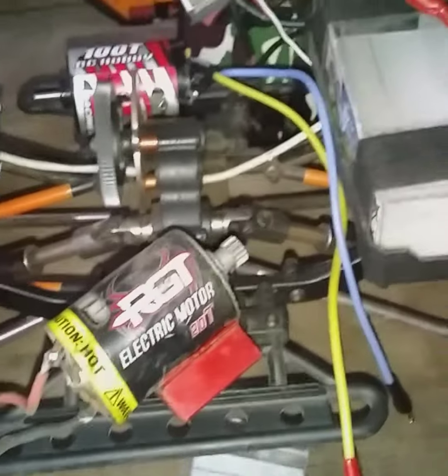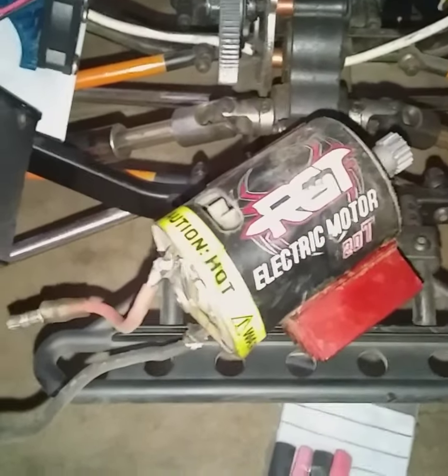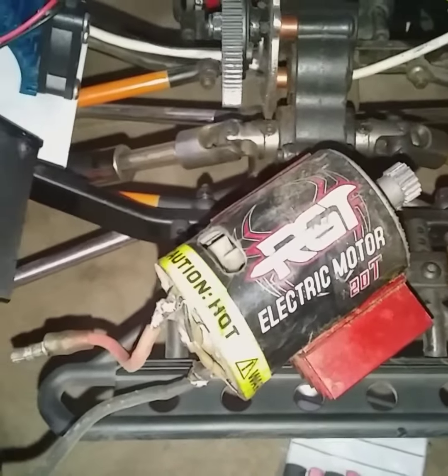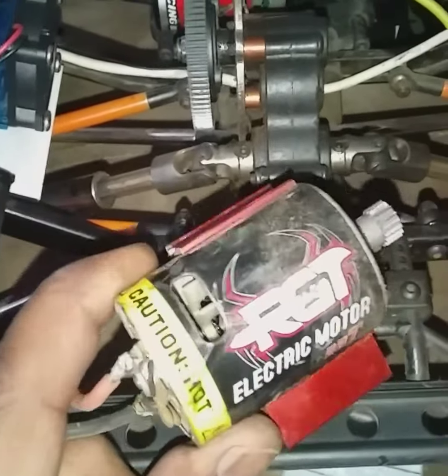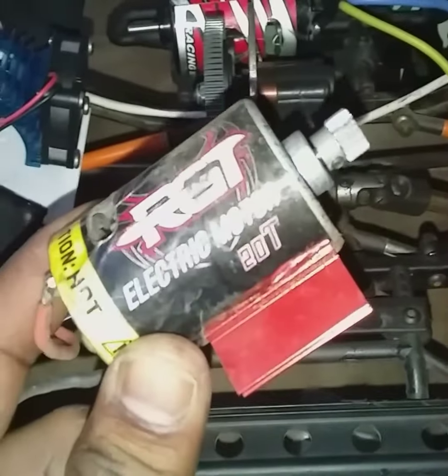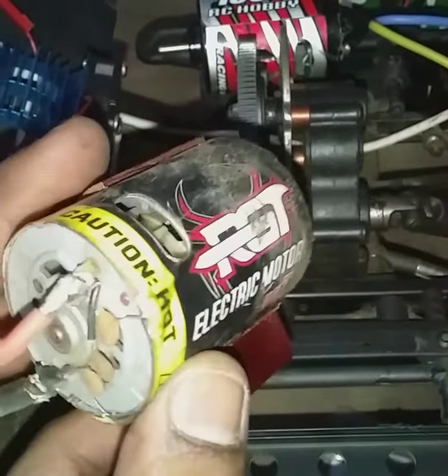All right guys, you'll know this famous RMGT. I'm sure I used up the 3,000 hours or so lifespan these brushed motors kind of work. But I can tell you the standard factory RMGT 2010 has performed exceptionally well in the time that it's been running this crawler.